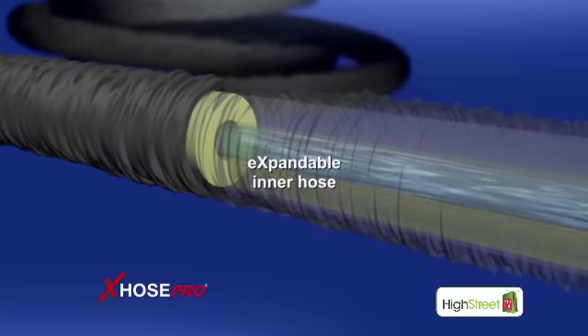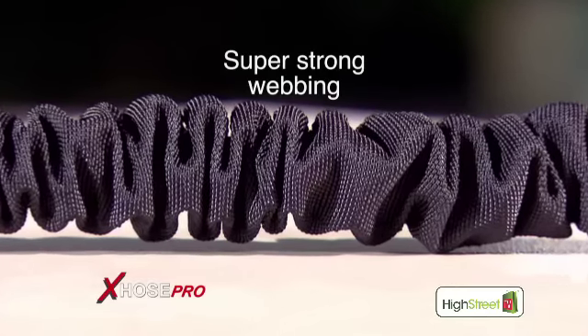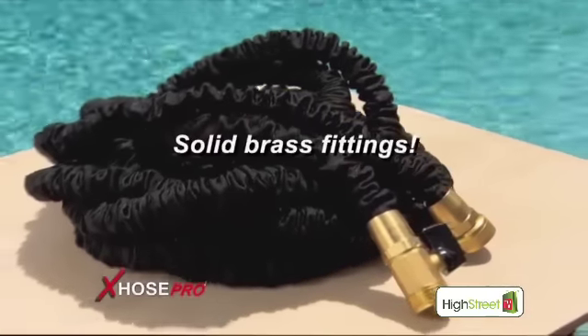My X-Hose Pro is actually made from a tough, multi-layered, expandable inner hose, and a folded outer covering made from durable, super strong webbing. Because of its patented design, my X-Hose Pro will never kink. Call or visit X-HosePro.co.uk.